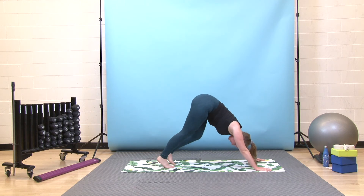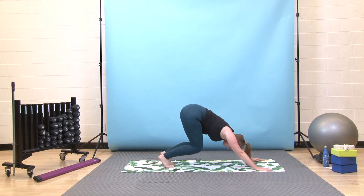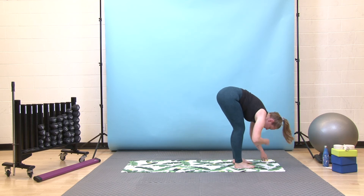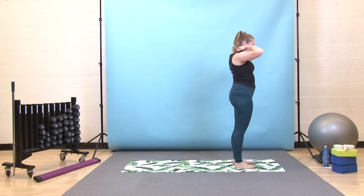As you breathe here, take any little movements that would feel good — bending through your knees or shifting your hips. When you're ready, look forward between your hands, bend your knees, come all the way to the top of your mat. Take a moment to pause in your forward fold. Deep breath in, then exhale, press down, come all the way up. Last time through this flow, second side.